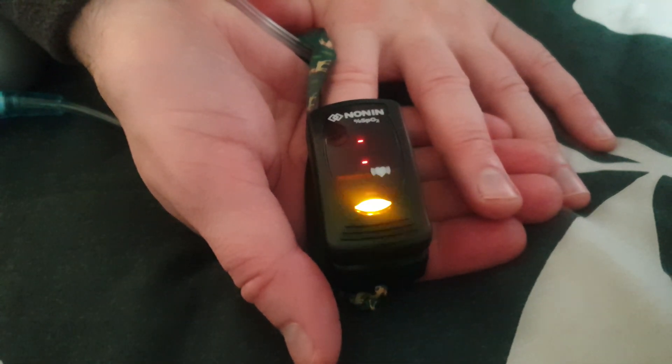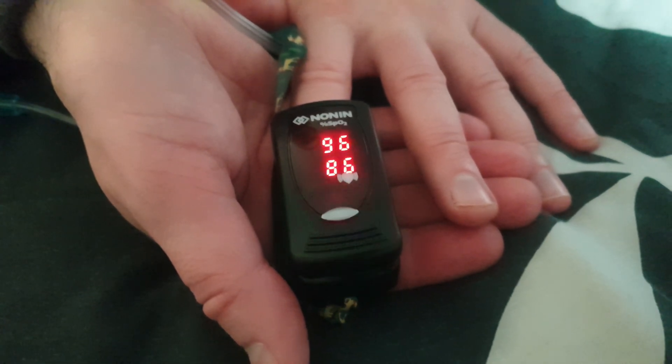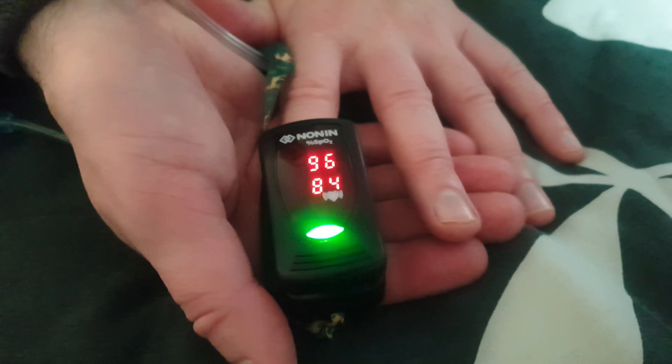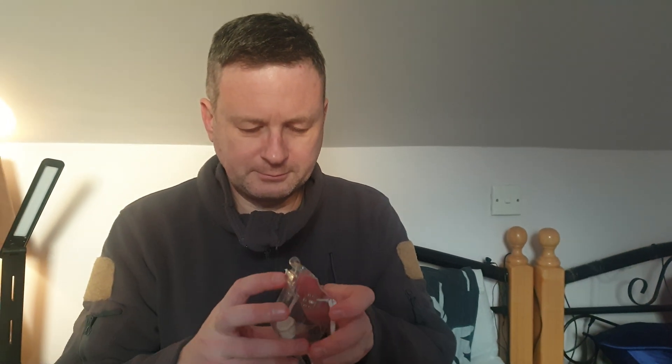Now it's 96. We will check it again after we breathe it. At first you have to breathe without pushing it, and after I will push about 5 to 6 times.